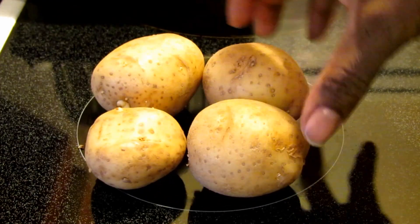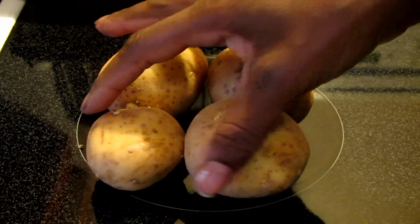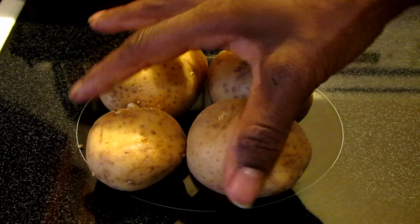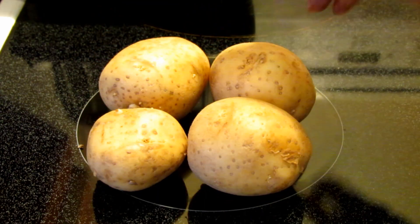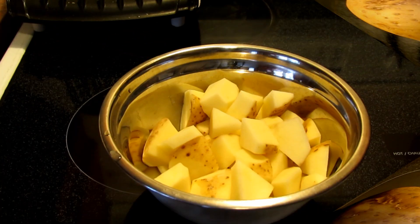I'm having all these potatoes for breakfast right now. I'm going to cut these up, put a little bit of olive oil on them, oven roast them, and I'm going to let you know my thoughts on potatoes and whether or not they make you fat after I eat. I'll be back.